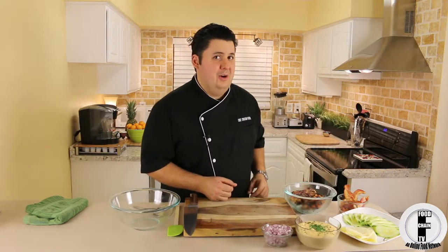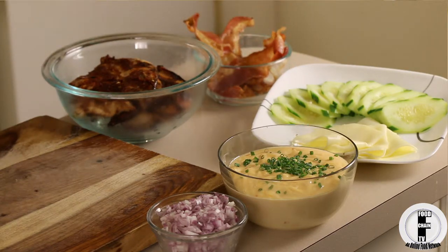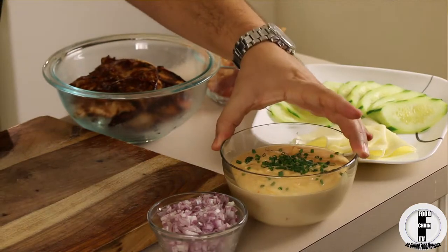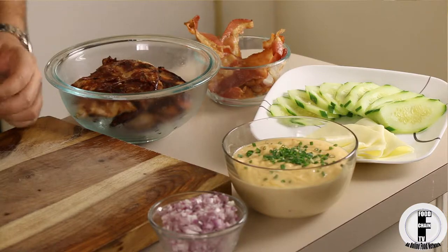We're going to start with some barbecue chicken. I have about three breasts here, and they have a little bit of raspberry balsamic barbecue sauce — you can also find that on FoodChainTV.com. I have about five slices of applewood smoked bacon, cucumber, horseradish cheddar, my savory delicious piri piri mayonnaise, and some Bermuda onion or red onion, really nicely small diced.